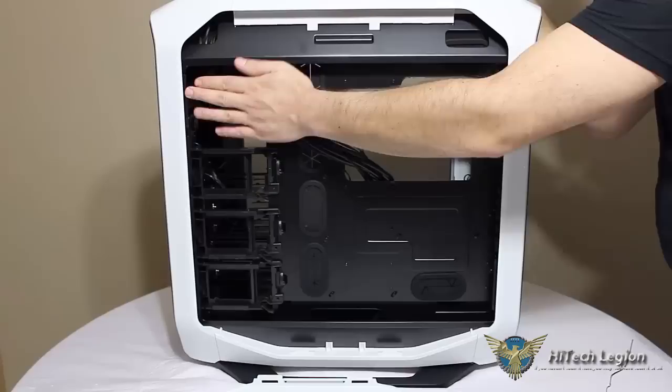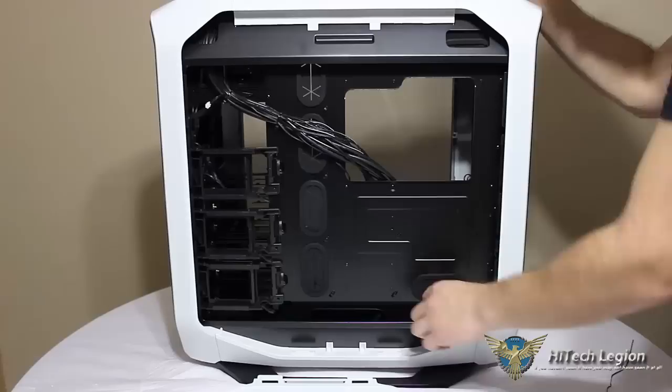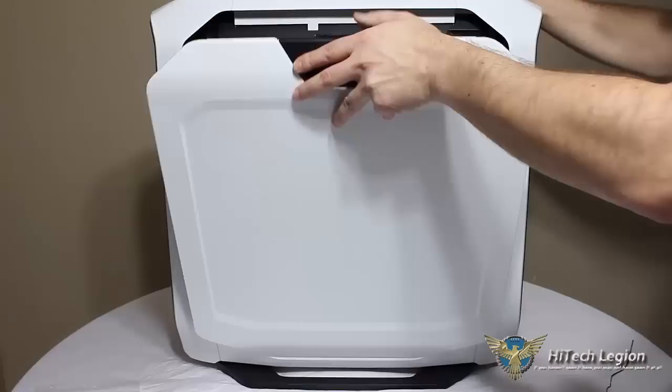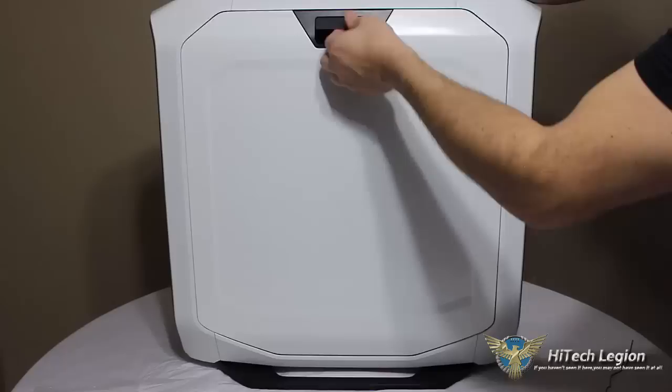In the back of the case here there is just ample space for cable routing behind the motherboard tray. We can see all these little clips in the metal for zip ties to tidy up our cables very nicely. There is probably about a good inch between the motherboard tray and where the side panel would latch on, so there's plenty of space for your cables to be mounted in the back of the case. With the ease of removing the side panels and locking into place — very simple.